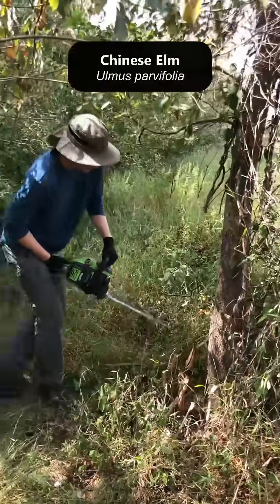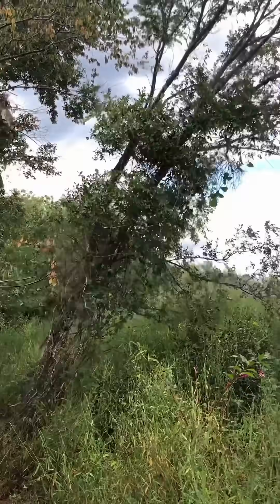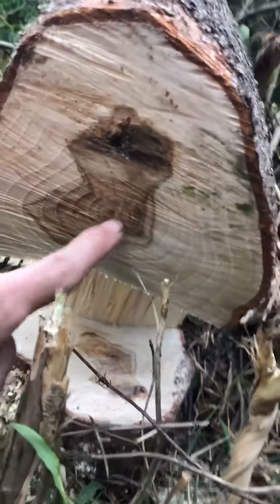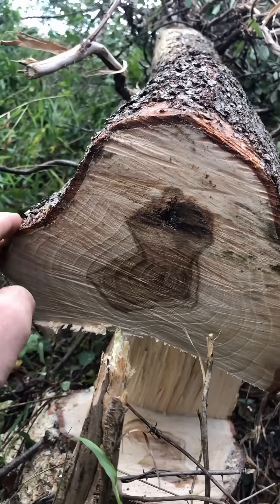So we're on the edge here. He's working on cutting down this Chinese elm. This thing's been growing on the edge of this grassland for 10, maybe 15 to 20 years or so.